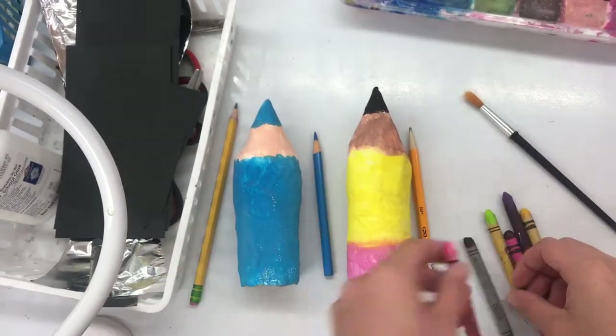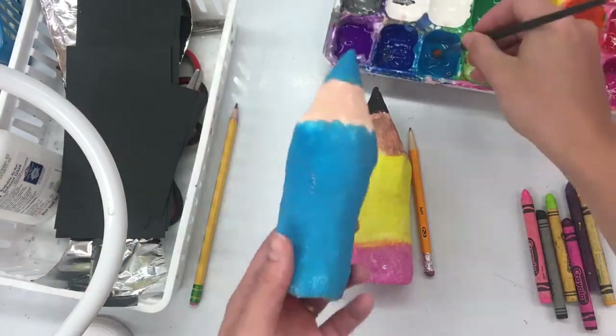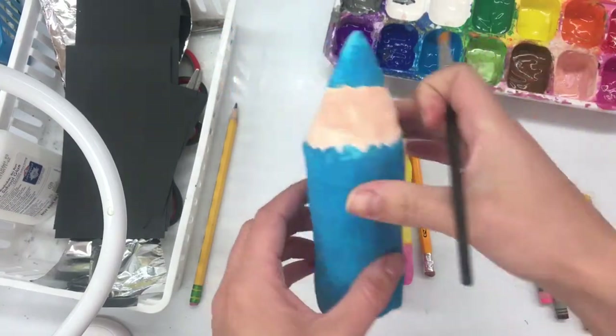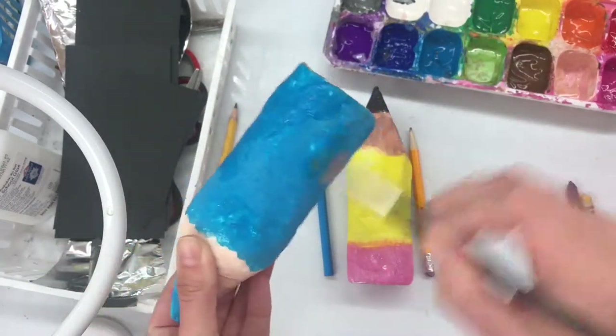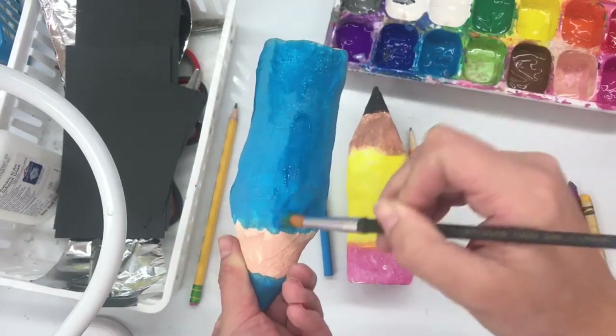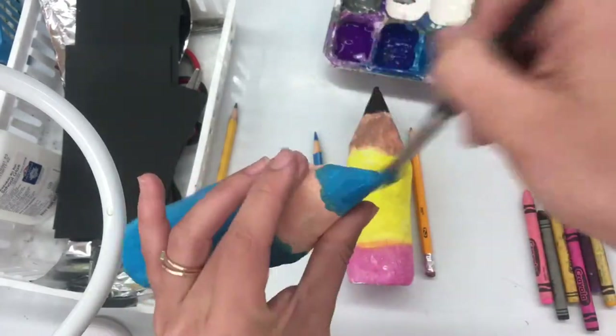If you have a colored pencil, a pencil, or a crayon, we'll be adding those details on today. But first, you might have a few spots that you need to touch up with your paint. So take a small paintbrush and go over those spots with the paint. Make sure you're just touching up those spots. If you do need to do a whole second layer of that color, that's okay, but make sure that you are letting it dry before you glue anything on today.